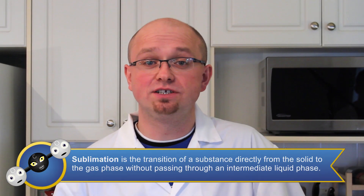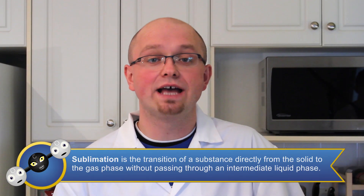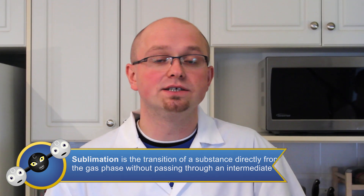Sublimation is the process by which a substance goes directly from a solid to a gas, without the intermediate liquid phase. The only things you're going to need for this experiment are a stack of balloons and some dry ice.